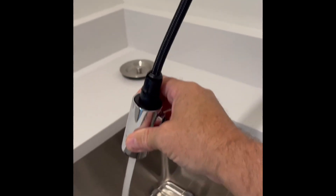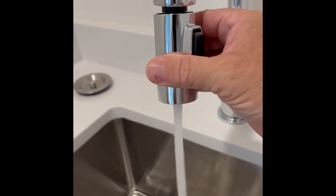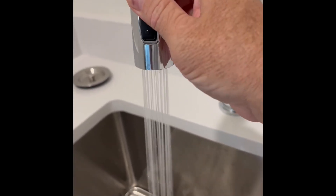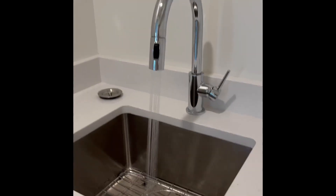On the front here, you have the pull-down. This is where you can get the thing pulled off and then move it around your sink. Hitting this button right here will allow you to get the salad sprayer or spray function, whatever you use in the utility room.